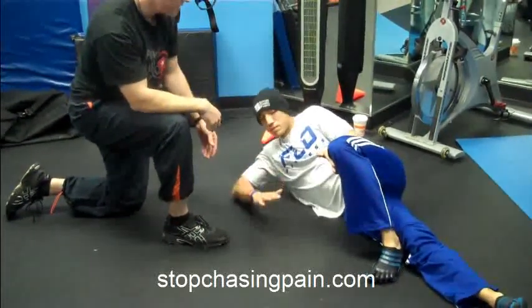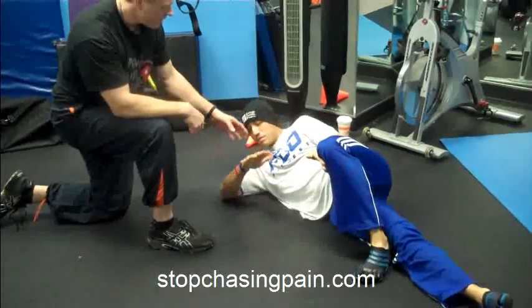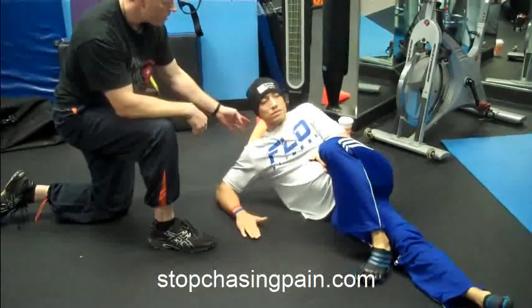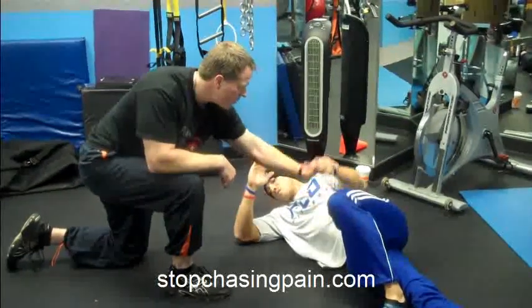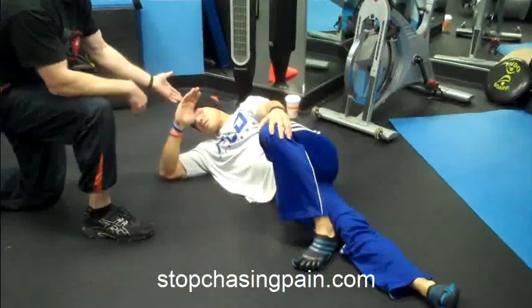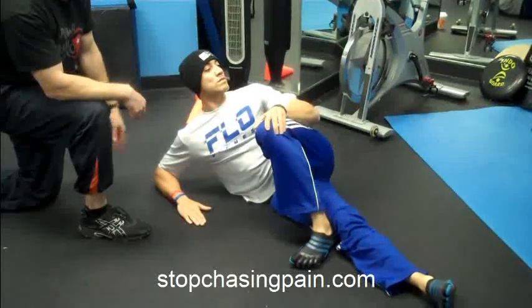And then up. And then one more. And then down. And then you're going to come up — we're going to transition into — actually, show the correction. So if you hold here, this is where you put your hand if you're going to correct it. So just come on up again and just give me two more like that.